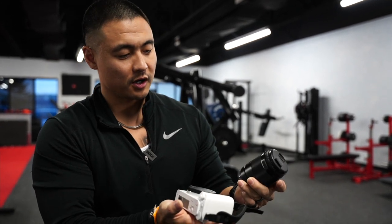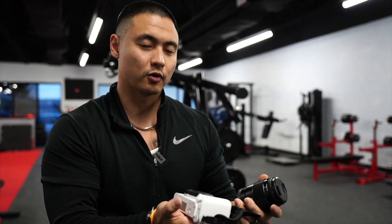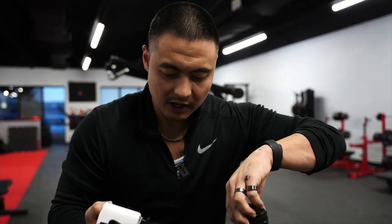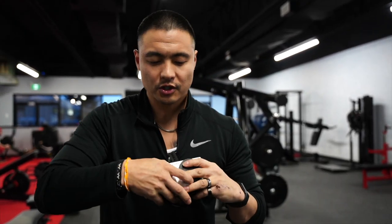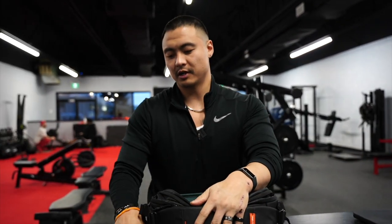I don't use it often because I use clear image zoom with the 24mm and push it to 35. This 35 would push to a 50, and for some reason I don't really get into fifties even though I have a 50 lens. So this is the essentials.